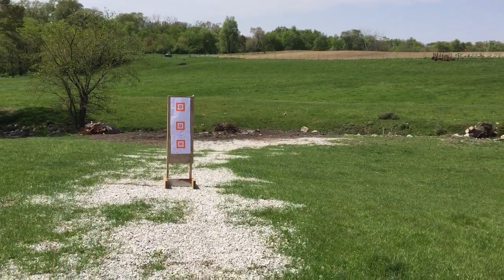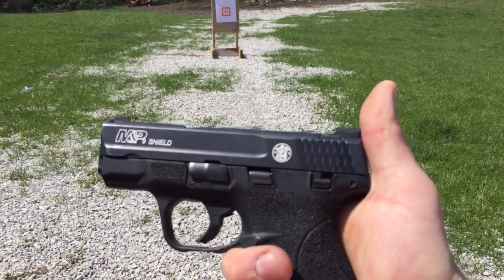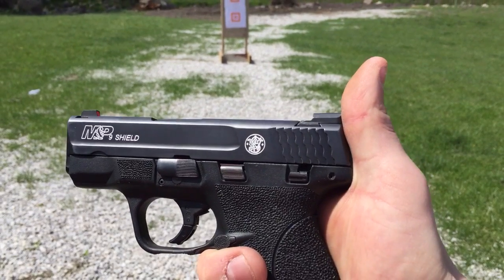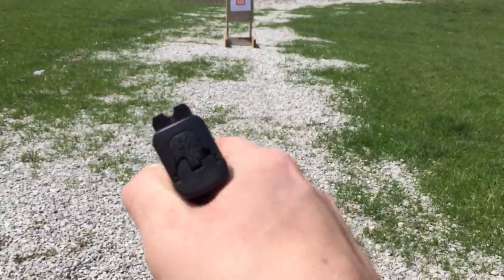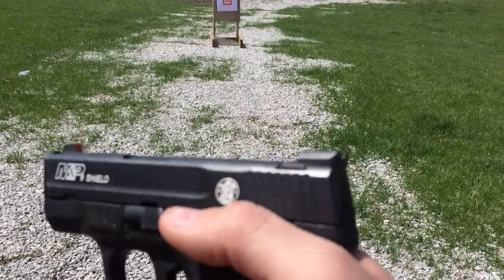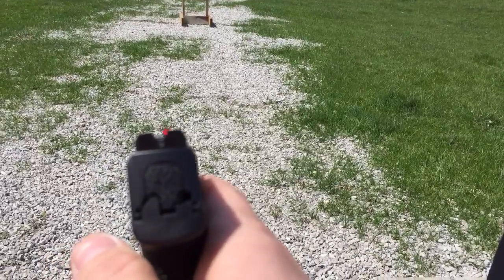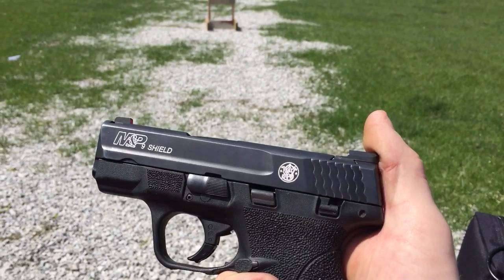Out at the pepper farm gun range again today. Thanks for watching. Today we're gonna do a little short review on the Smith & Wesson M&P 9 Shield, but more importantly these new sights I put on. These are the Ameriglow I-Dot Pros, bought them off Amazon, I think somewhere in the hundred dollar range.